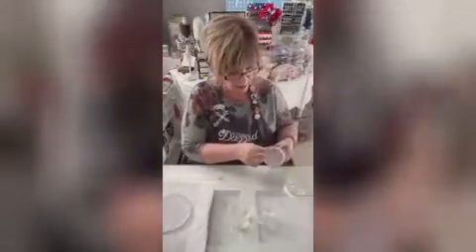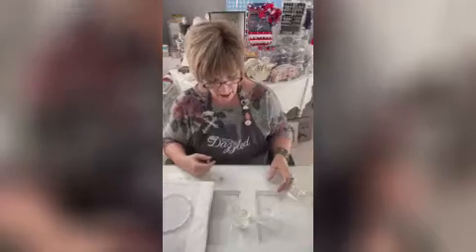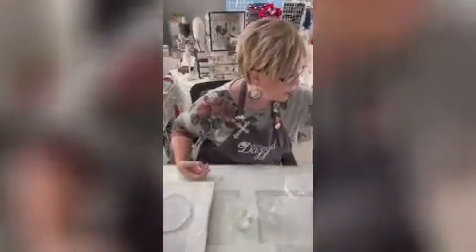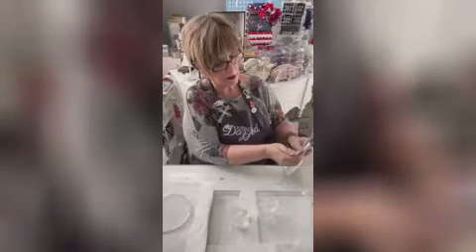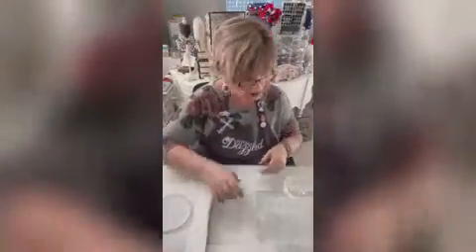You're going to need an extra cup for this too, because you're going to have to pour this into another cup. The hardener is going to go into the resin — this is the resin here. And you're going to need two of these stir sticks.